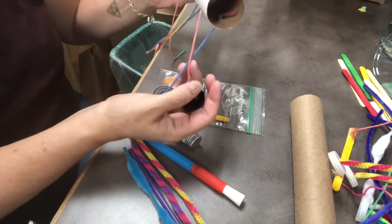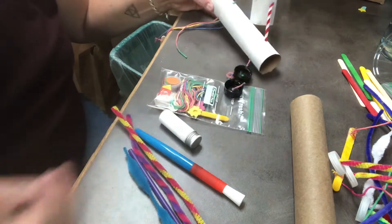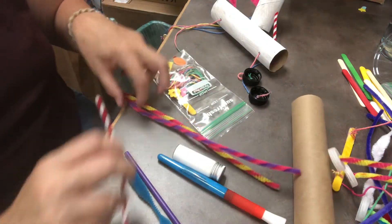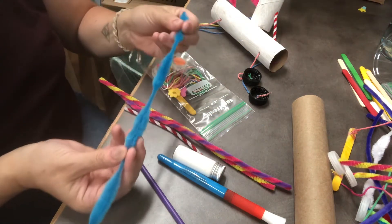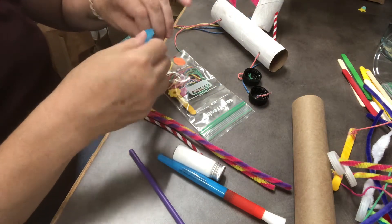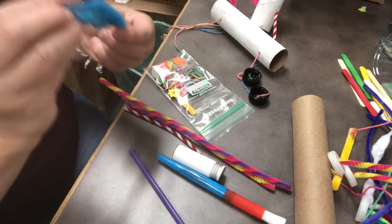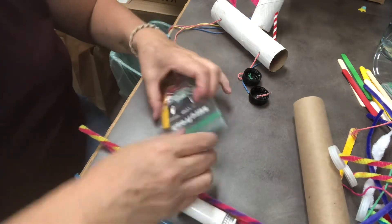I wanted to show you how to put holes into the caps. Along with all those pipe cleaners for the legs, you get a short pipe cleaner that will be used for the neck, and you get a fancy fluffy pipe cleaner that could be used for a unicorn horn or folded over to make a nice fluffy tail. So that's what those are being used for.